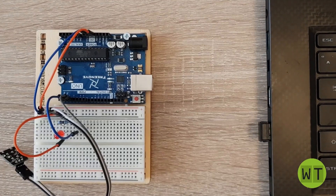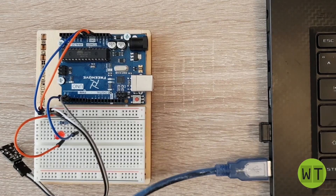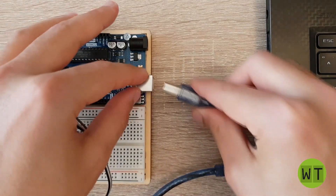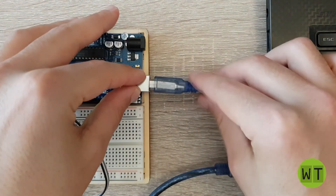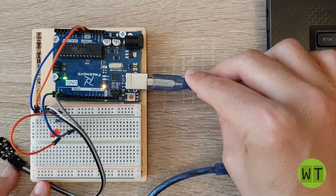Now connect the Arduino to the PC. We are ready to program this module. Let's have a look at the code.